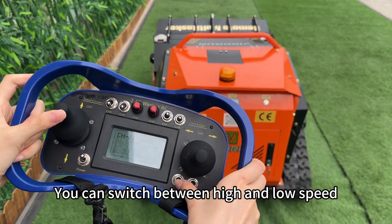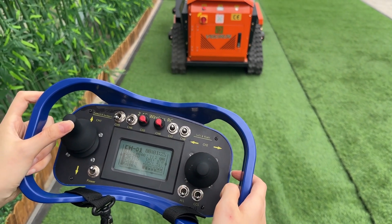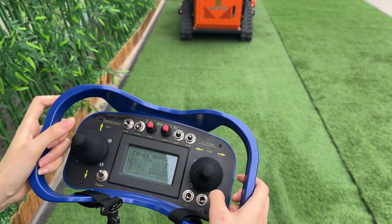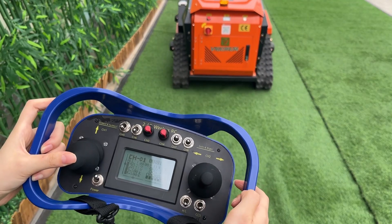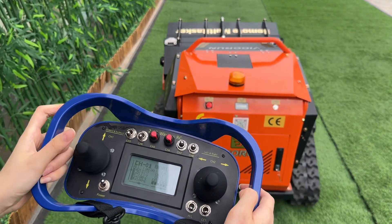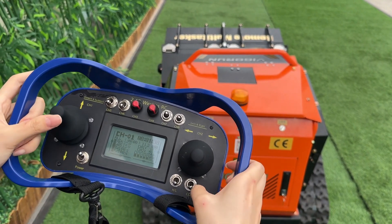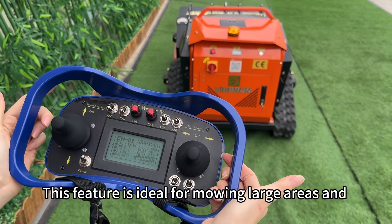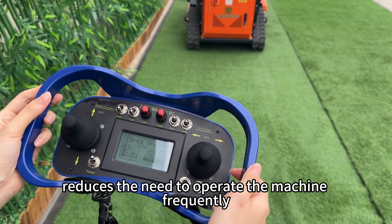You can switch between high and low speed depending on your mowing needs. Use this lever to set the cruise control. This feature is ideal for mowing large areas and reduces the need to operate the machine frequently.